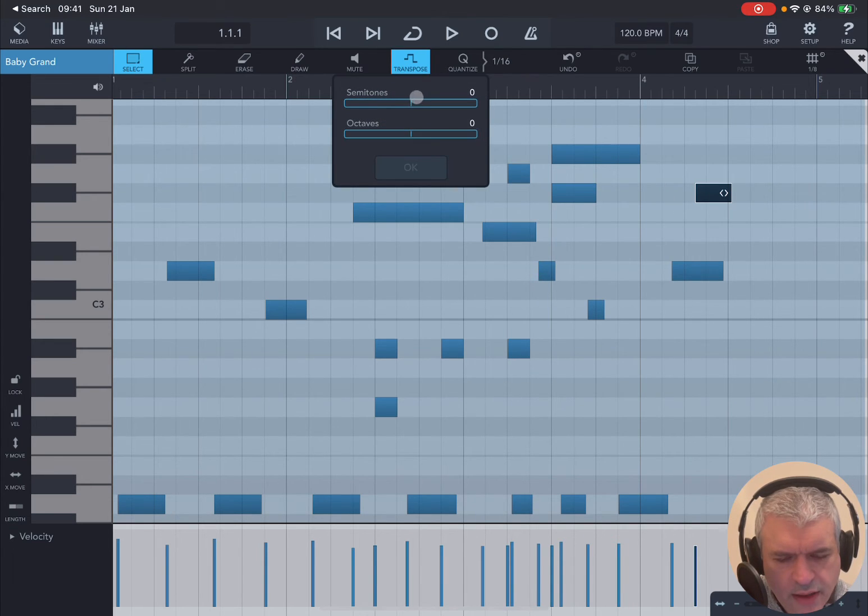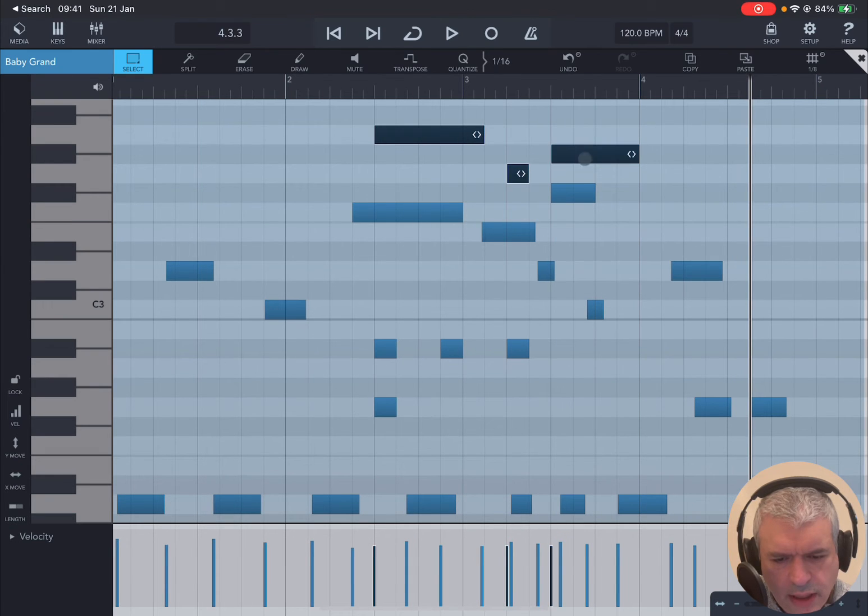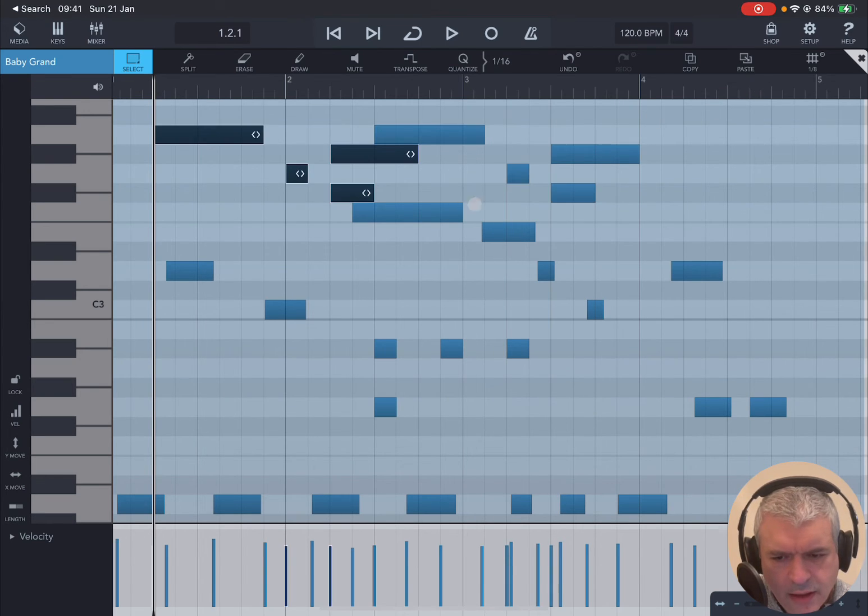When you have a note selected you can also transpose it — click Transpose, for example transpose it up a semitone, click OK and it's gone up a semitone. You can also transpose it down an octave and click OK — it moves down an octave in terms of position on the keyboard. You can click Copy which will show the Paste button — go to another position and click Paste to repeat the note there. You can also do this for multiple notes: select multiple notes, click Copy, move the playhead, click Paste and it will paste all the selected notes.